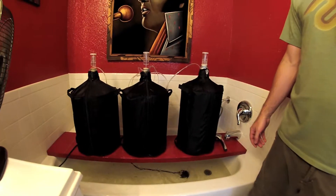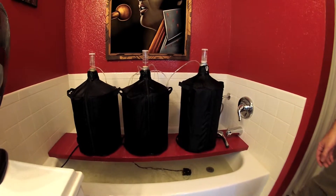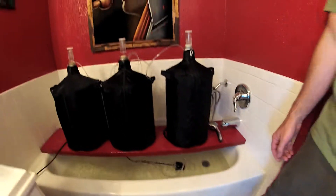Y'all want a Carboy cover? Carboy.net — that's where you can get one. I can pick them up and move them easier when it's time to rack and bottle.